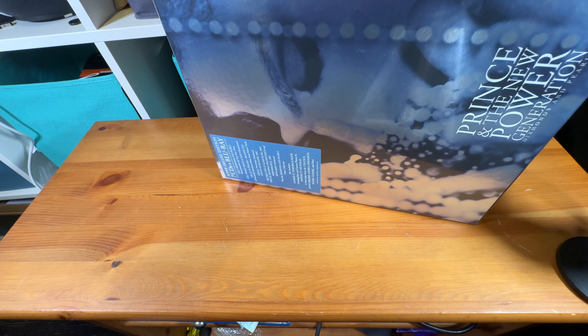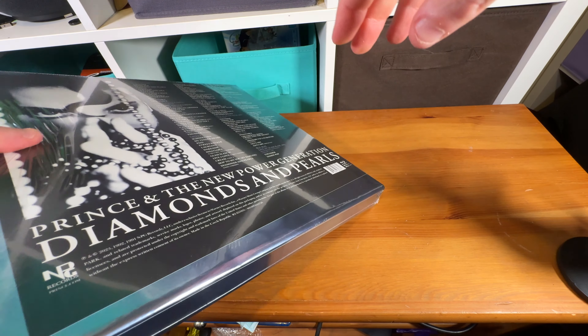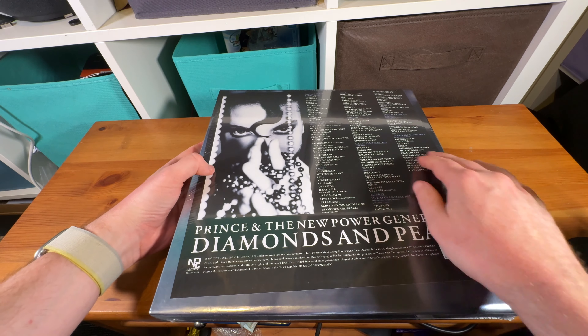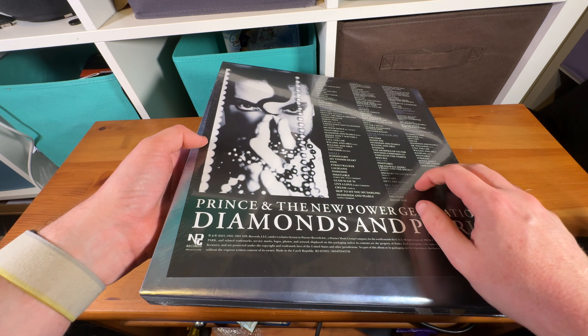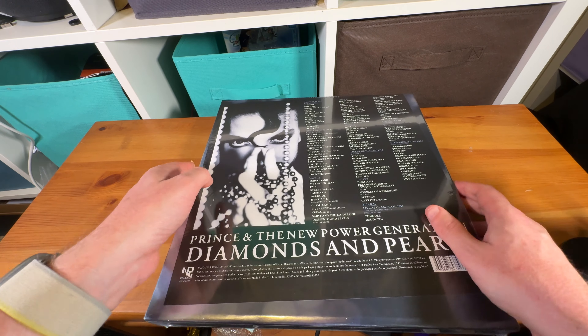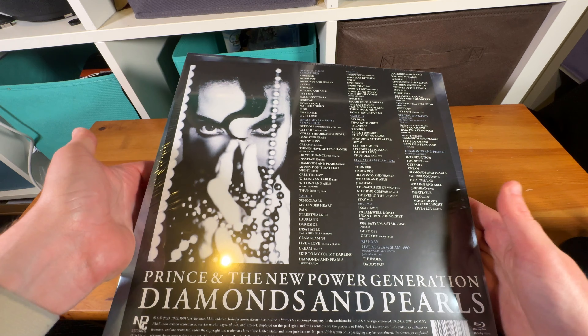Can I just pull this plastic off? Yeah, there's nothing else there. Although interesting note — I did see someone else's unboxing of this which had like a belly band to hold the back slip on, and the Australian ones don't seem to have it. You can possibly read the track listing there, but you can find this stuff online.